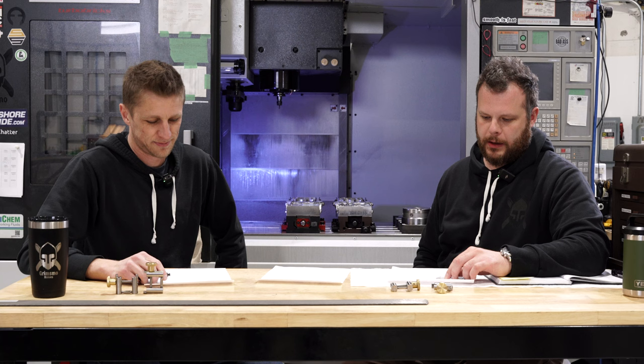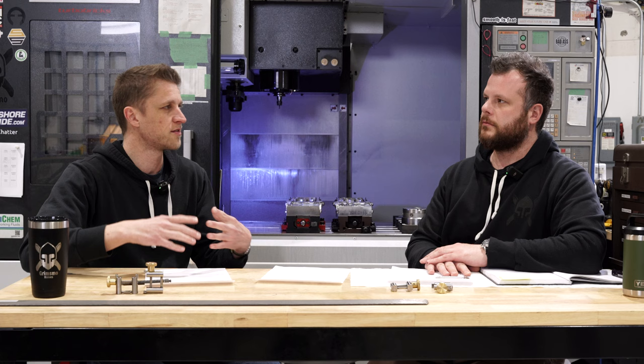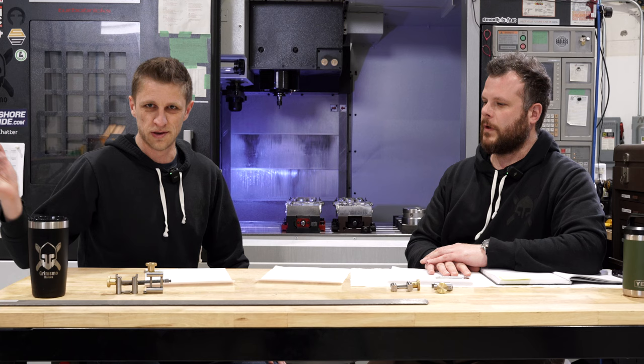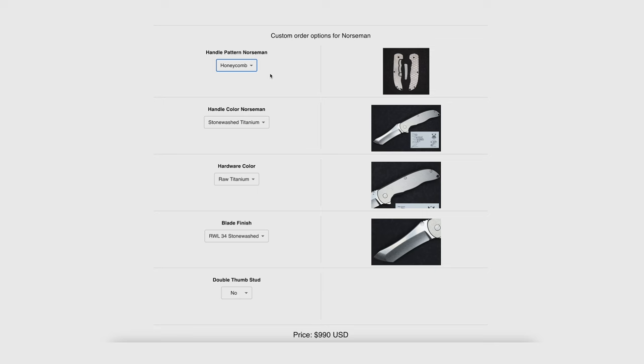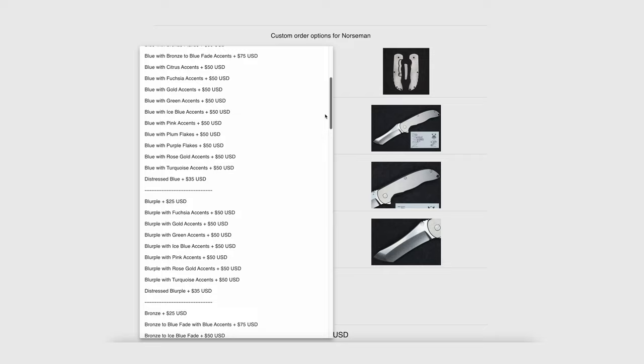We've got some new product updates. The buyer's choice system is a big deal — it's basically the ability for the customer to choose what pattern, what color, what steel finish, hardware color, and things like that. It's hard, guys. We've tried many different versions of this — a Google Sheets version, different programmers and outsourcers from all over the world. The current system is awesome. It's simple, it's clean, maybe not every bell and whistle we want, but it actually functions and it looks awesome.